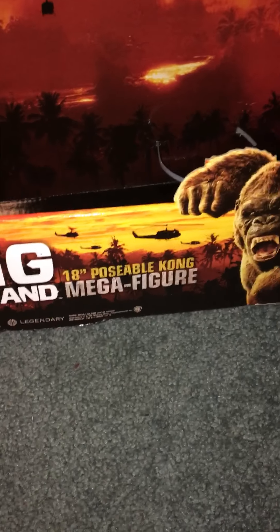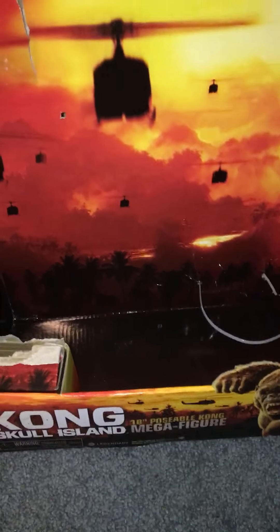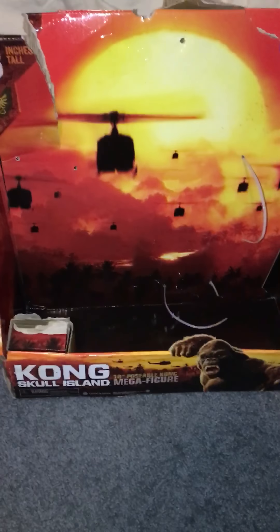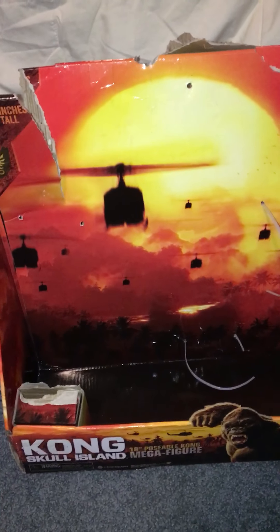Only at Walmart - I found it yesterday and I was pretty stoked. This is kind of like the crown jewel, especially since I missed out on Kong toys from the Peter Jackson film, which I really liked. I don't know if I'm in the minority there - I mean, critics liked it, but I don't know if people liked it.